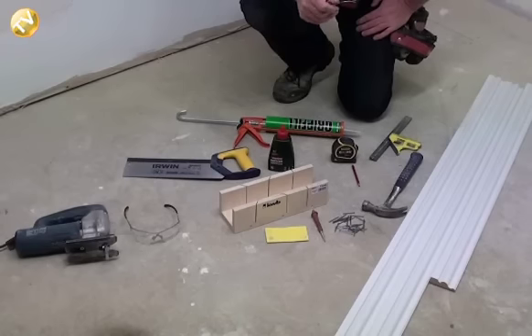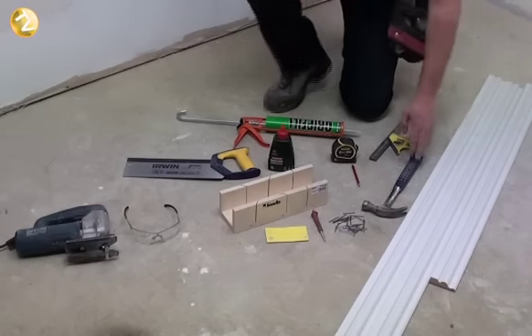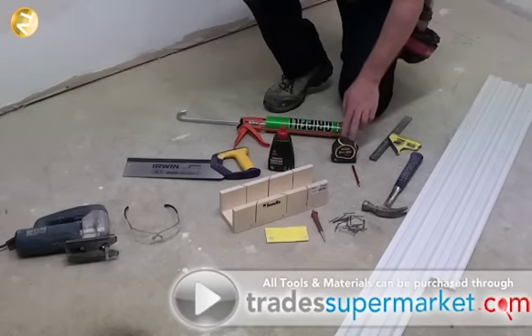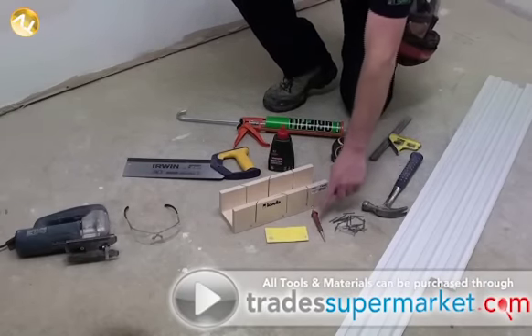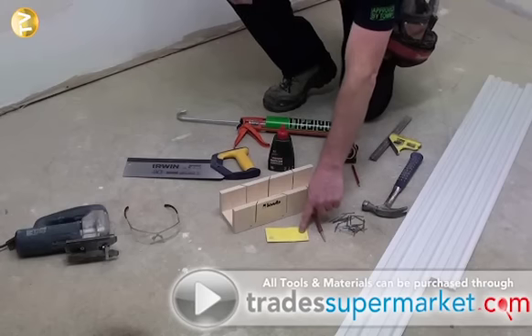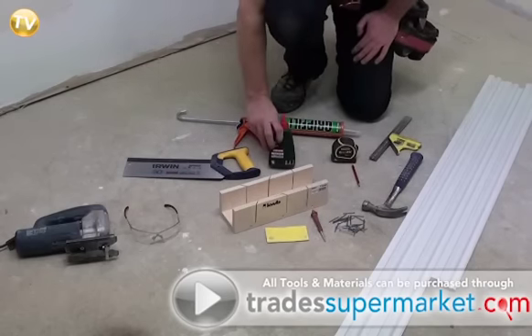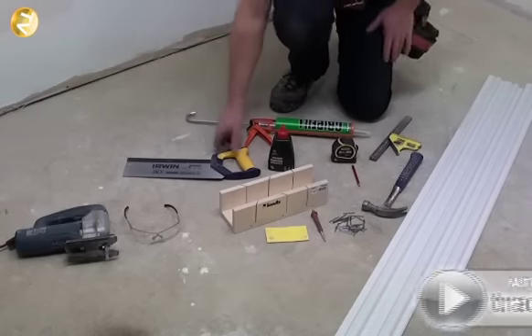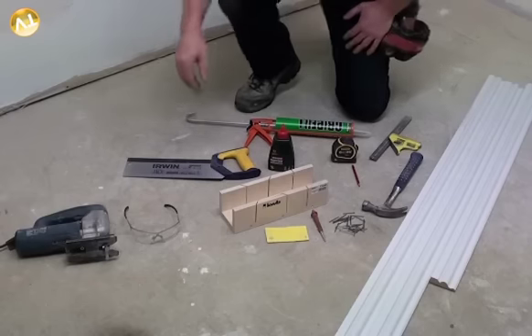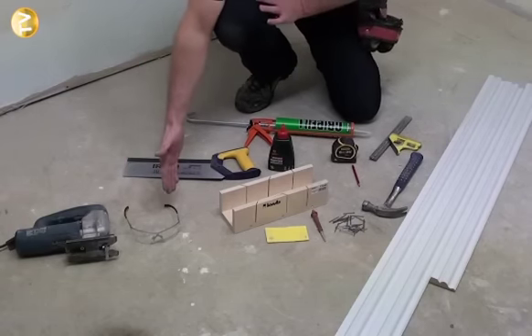Tools and materials needed for this job are: architrave, set square, hammer, tape measure, pencil, some oval nails, centre punch, sandpaper, mitre box, some wood glue or alternatively some grip fill, a tenon saw or alternatively you can use a jigsaw — and please remember your safety glasses.